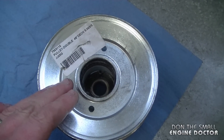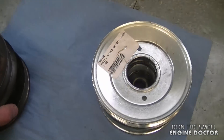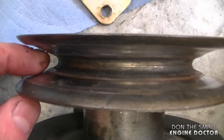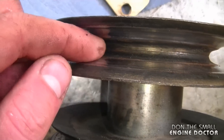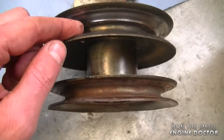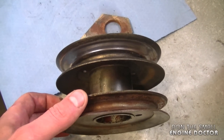This pulley goes on a Cub Cadet commercial lawn tractor, and I'm replacing the old pulley with the new one. I'm going to show you why that pulley had to be replaced — it's worn out, concave on the inside, so the belts were slipping on it. And the fact that the belts were slipping on this pulley made it wear out the belts prematurely.